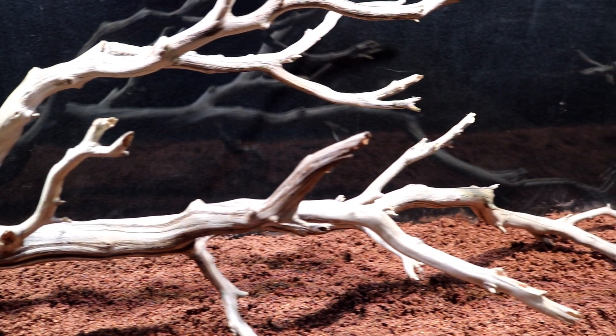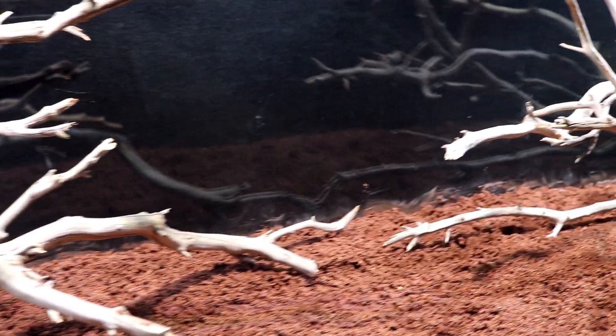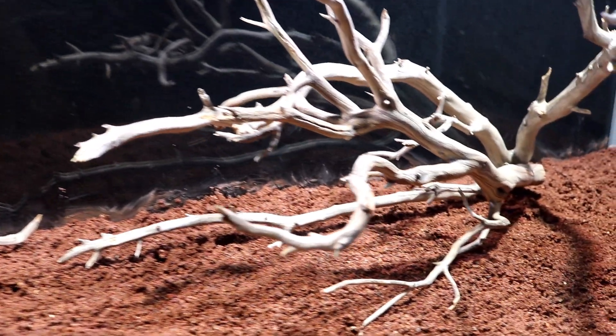This driftwood is completely dried out so I don't think I have to worry about any waterborne parasites. However, I am concerned this wood will float when I go to fill the tank.